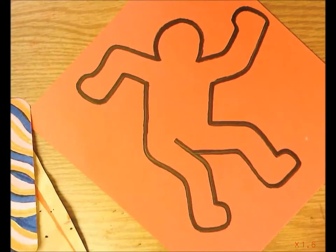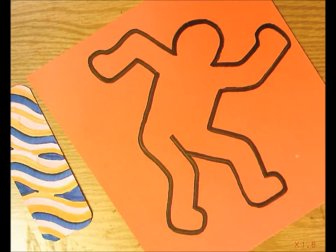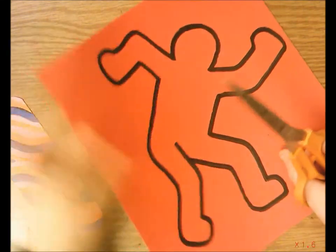There is my outlined figure with a nice thick black outline from the chisel tip. Now I'm going to cut out my figure, leaving the black line — so cut on the outside of the black line, not inside it or on it.